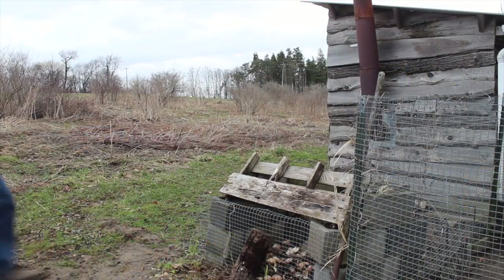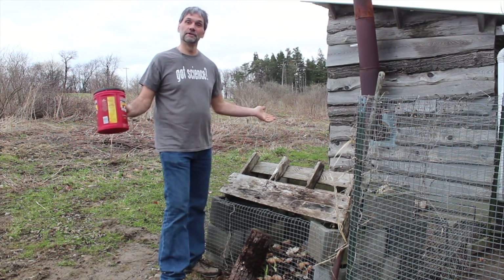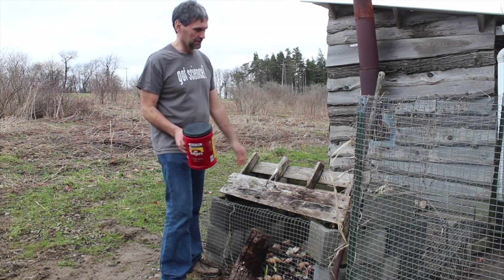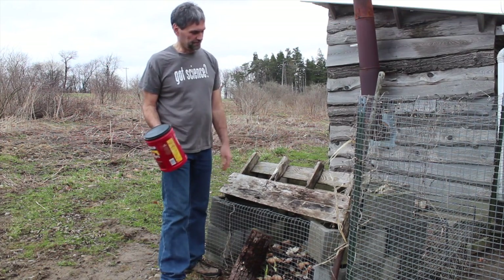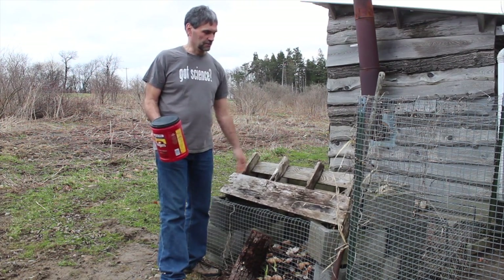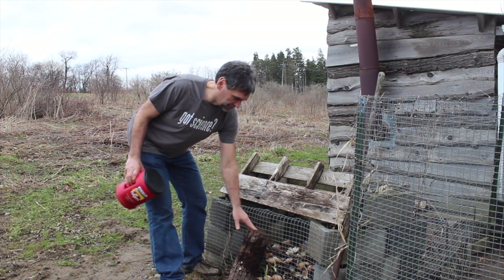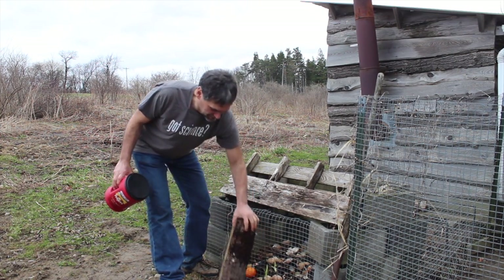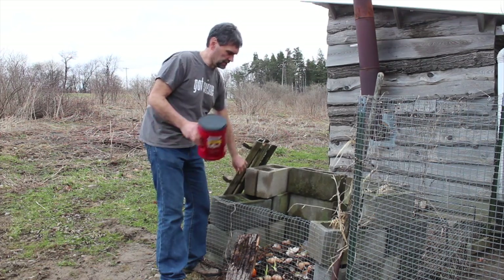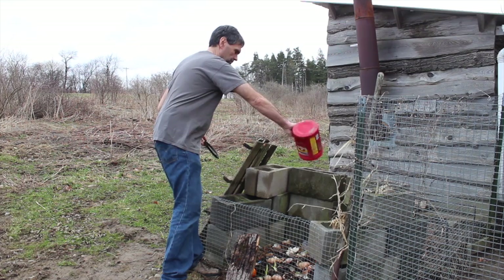Welcome to my compost bin! Compost bins come in a lot of different sizes. I made a homemade one out of cinder blocks — just to keep the animals out. I was having problems with animals, probably coyote or fox getting into it, and my own dog Xander once in a while. So I had to put wire on the front with some weight to hold it in.